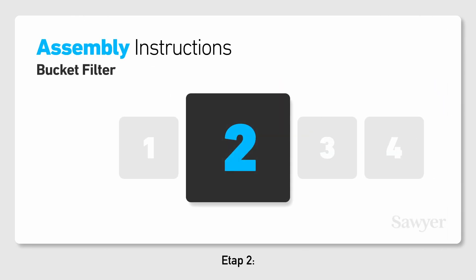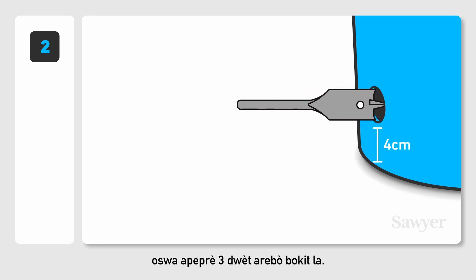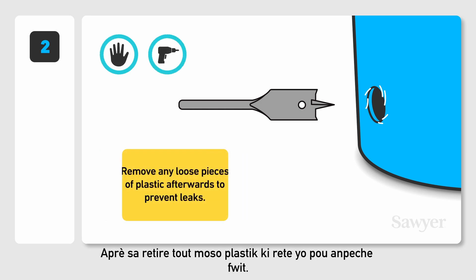Step 2. Use the drill bit to create a hole 4 centimeters, or about 3 fingers, from the bottom of the bucket. This allows dirt to settle on the bottom of the bucket. You can do this by hand, but a power drill will speed up the process. Remove any loose pieces of plastic afterwards to prevent leaks.